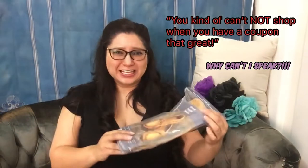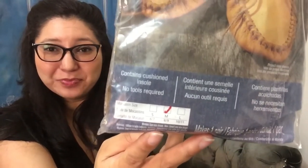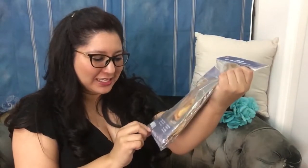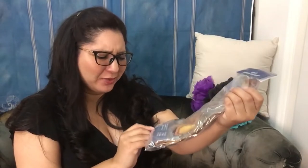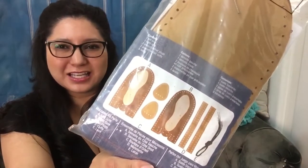Hey there, it's me Katie Beth again. Today while I was at Michaels — I was actually supposed to be headed home — I had a 60% off coupon and you kind of can't shop when you have a coupon that great. I wasn't shopping for this, but I found it: it's a kit to make moccasins. They come in different sizes — small, medium, or large. I got the medium. It says women's sizes, but if you're a man just get a size bigger. My roommates are totally against wearing shoes in the house, but I was told I can wear house slippers as long as they're only house slippers.